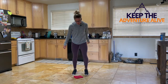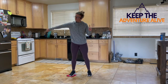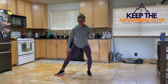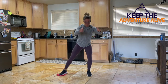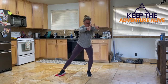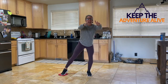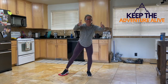Now we're going back to that other side. What you're going to do is slide it out and then bring it back in. Slide it out, bring it back in, slide it out, bring it back in. I want you to slide it out until you feel a little pressure on that inner thigh. Come back in. Slide it out, come back in.